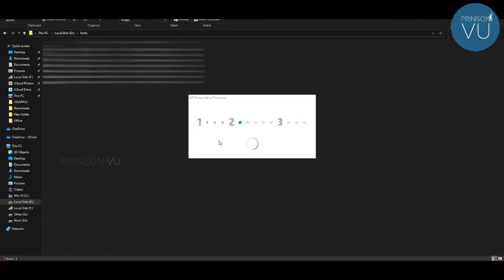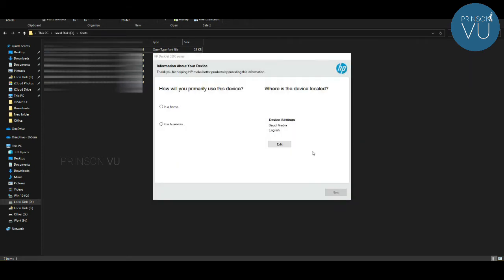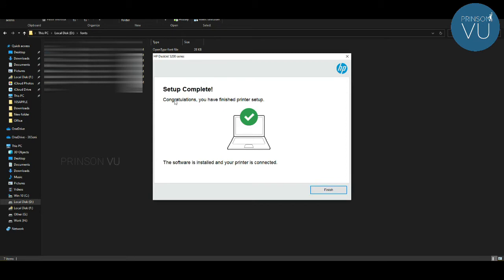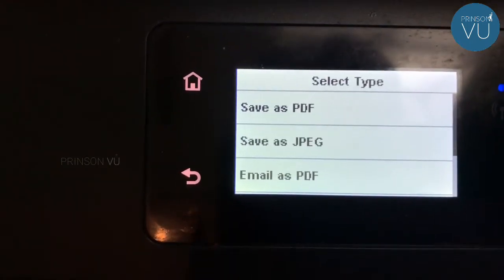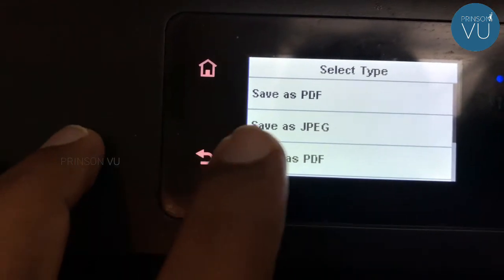I am going to connect the printer to the system. I am going to skip the connection and the fax setting. There are two options — we are going to select Home. I am going to test and confirm. I am going to set up all the configuration and finish the printer setup.